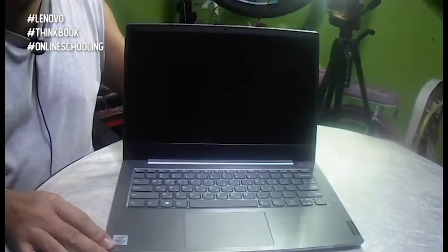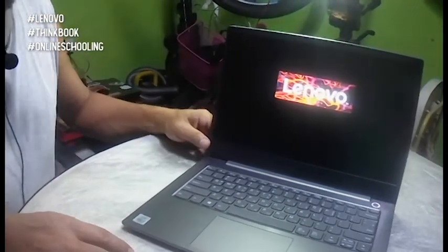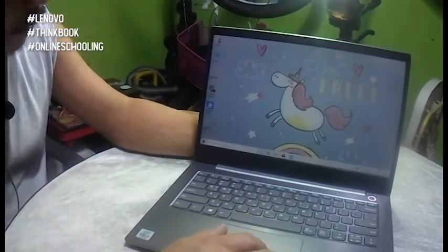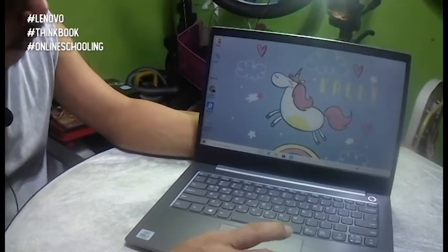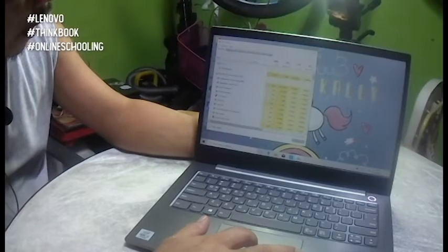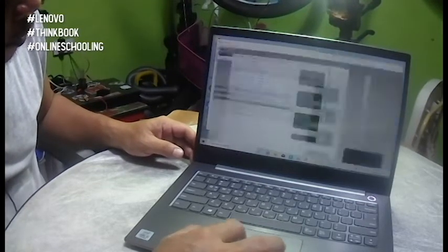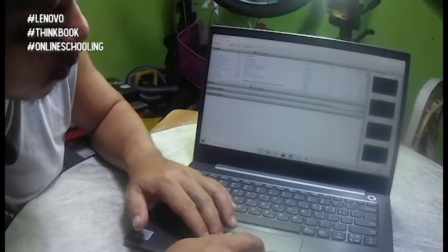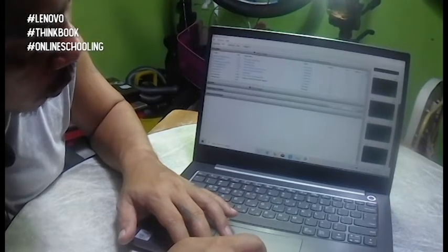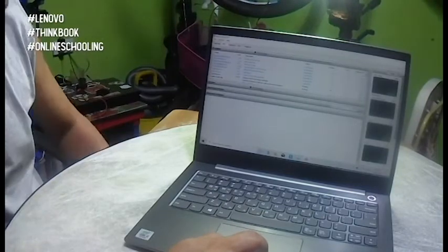Now let's power on the laptop — makikita po natin yung buong interface niya. The Lenovo splash screen will appear upon powering on the laptop. Let's go to Task Manager, then sa performance, and let's open the Resource Monitor. Sa the CPU, 4 cores po siya — CPU 0, 1, 2, and 3. And 2 threads. The first thread is at 2.1 GHz and the second thread is at 2.6 GHz.